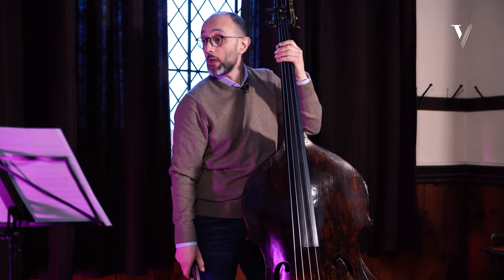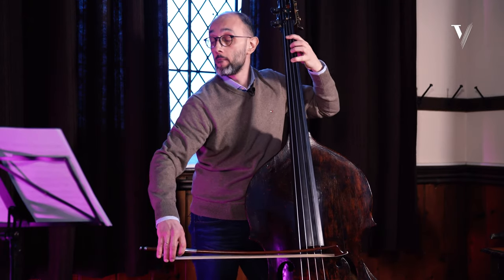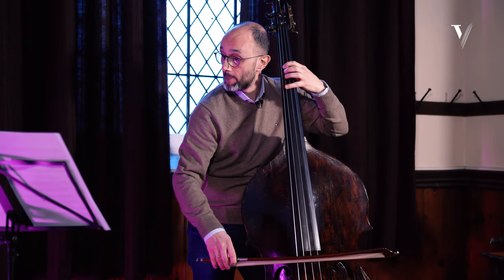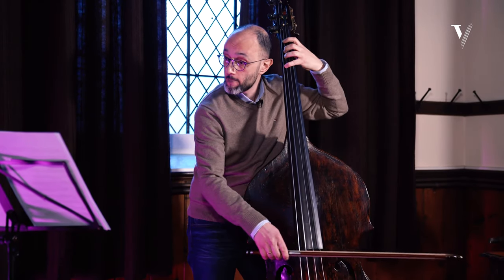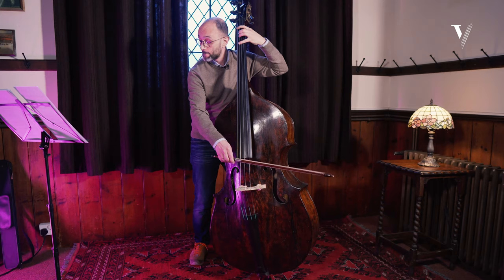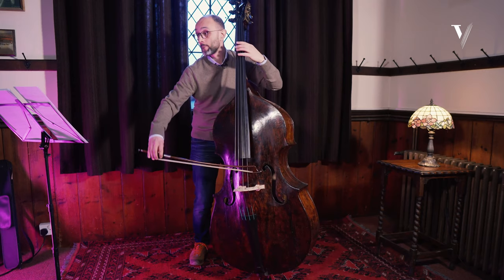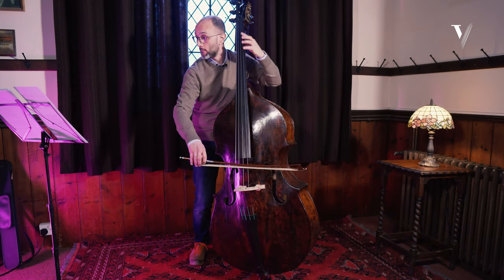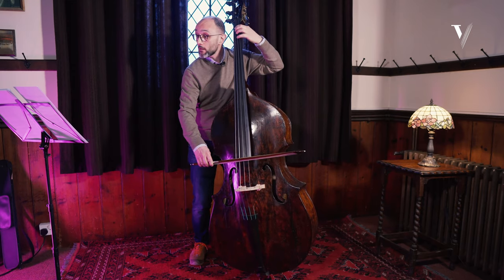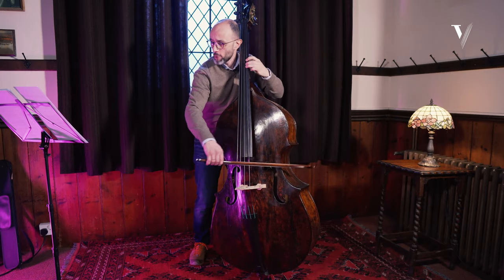Then we have piano, then we have piano legato. This section builds gradually — piano, piano, piano ascending — maintaining the soft dynamic throughout.